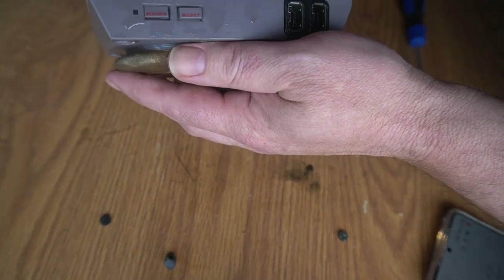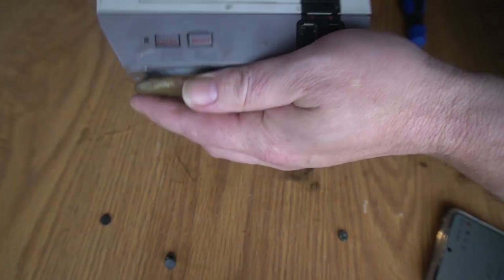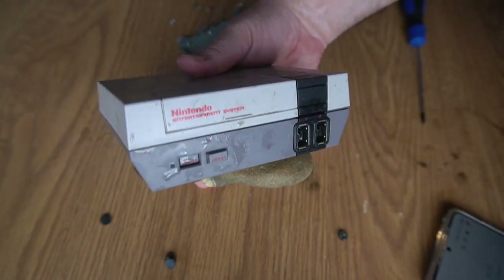So that's as safe as we can really make the Nintendo. Probably should put it on the right way. Now I've got to do the same to the controller.